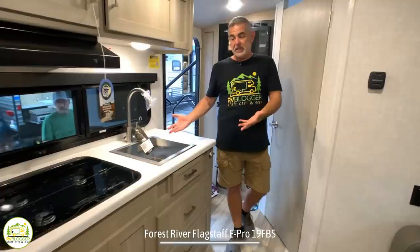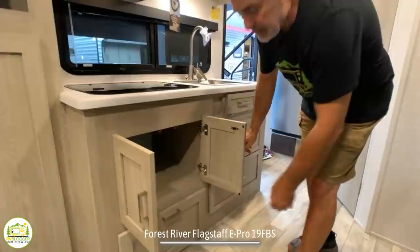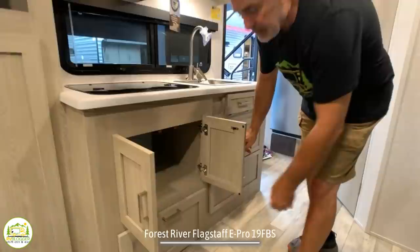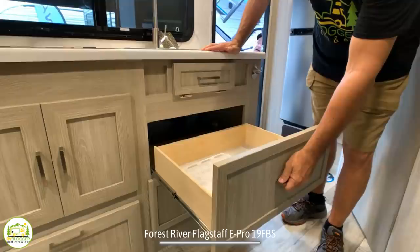The kitchen area has a square, deep, single bowl sink with a gooseneck faucet overhead, and a three-burner stove. Below that, there's lots of storage underneath the stove top, plus an additional drawer at the bottom where you can store pots and pans. There's also a little pull-out drawer for sponges and additional drawers for all of your kitchen utensils.